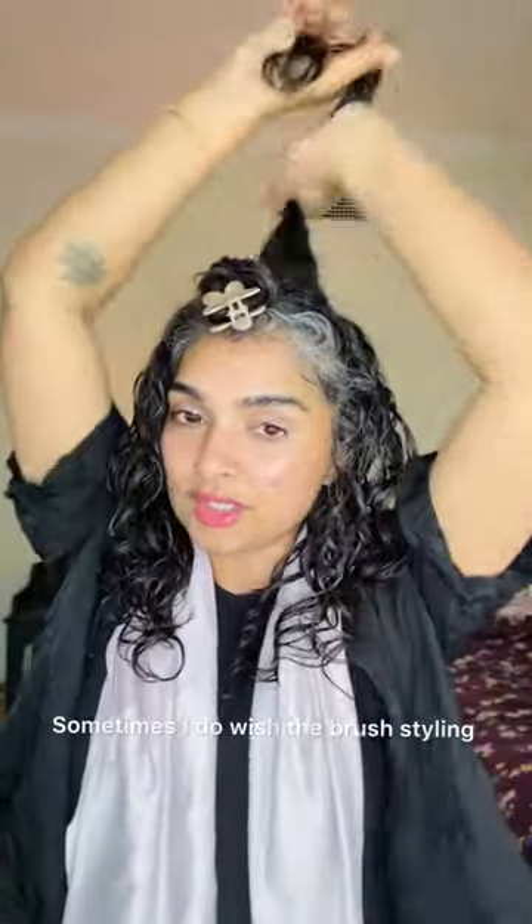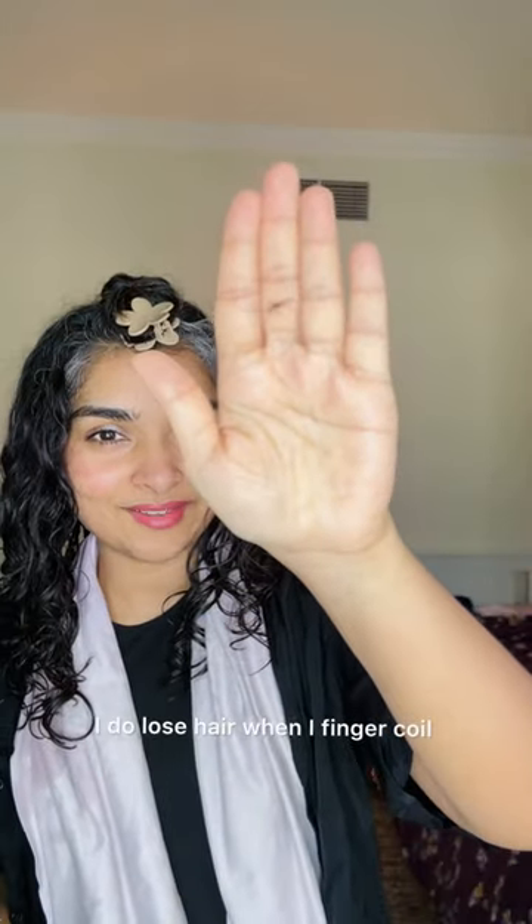Sometimes I do wish the brush styling worked for me because it's faster and it gives more or less the same effect as finger coiling. But for my hair — it's coarse and very prone to breakage — and you can see I do lose some hair when I finger coil, but it's not as much as when I brush out my hair.